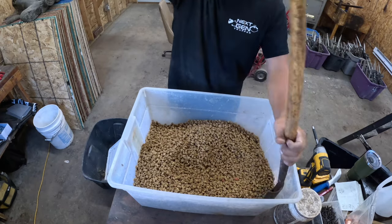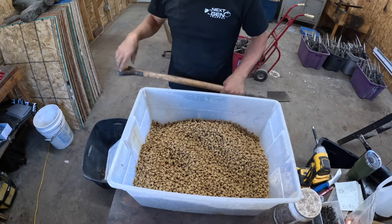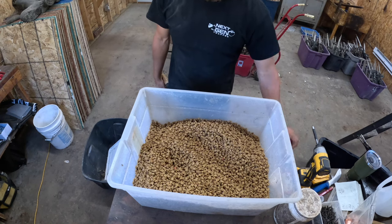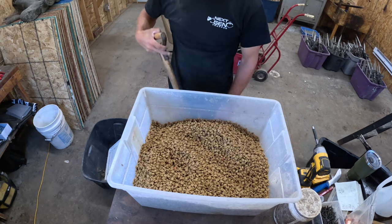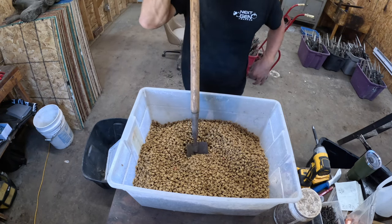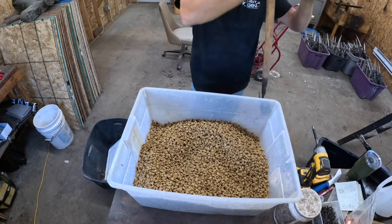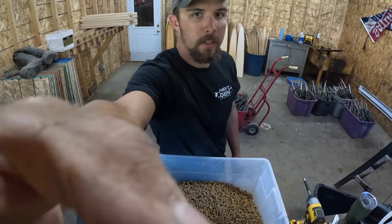I've got a couple different kinds of cat food in here still, but you mix it all up like that, and when you feel like you've got it good and stirred — I probably stir it for a minute or two — then I'll go ahead and dump the rest of the bottle in there, mix it all up again, and it's good to go. That'll give that cat food just a little extra nose appeal for those coons.